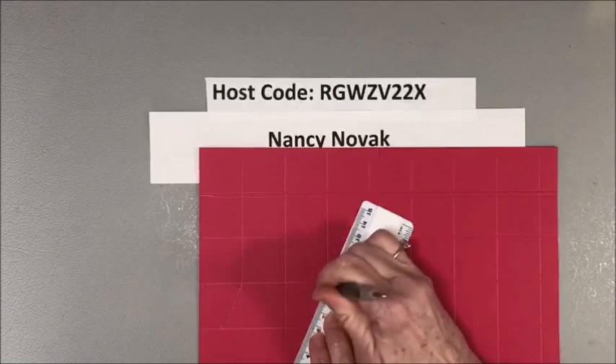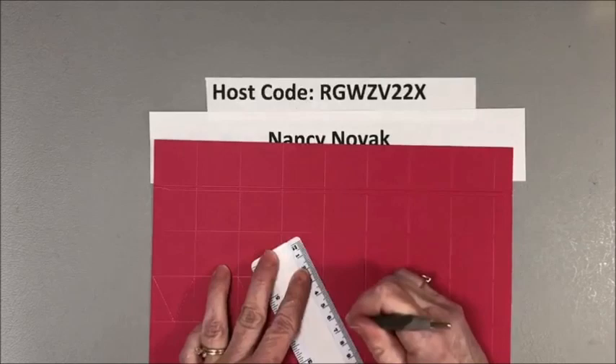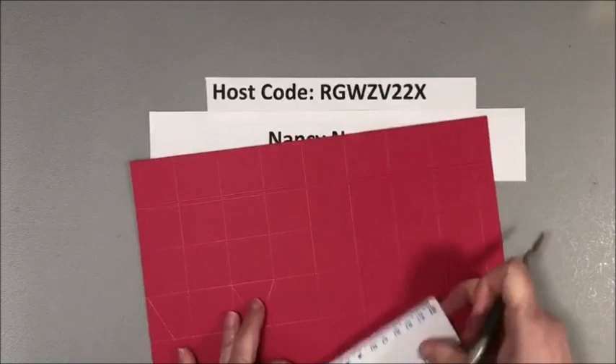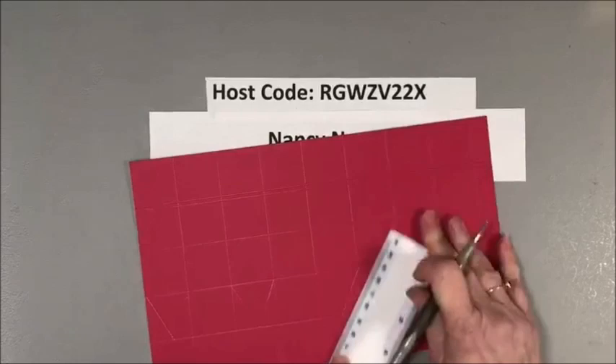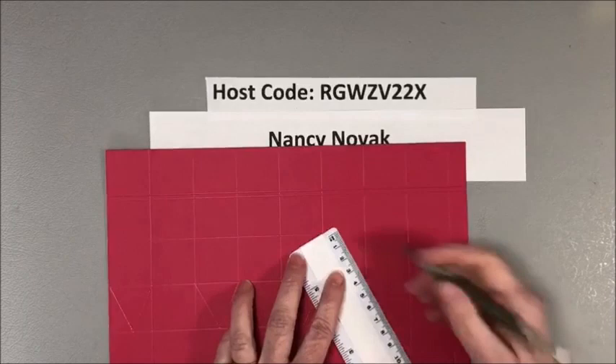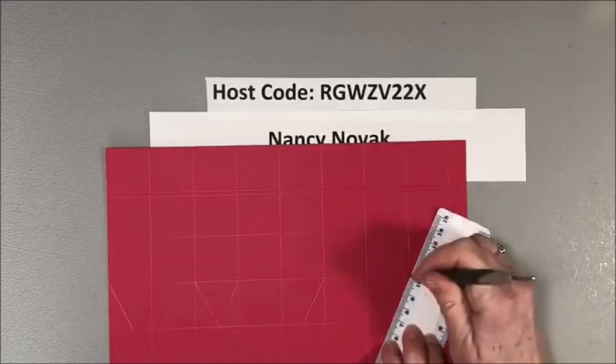I'm using Stampin' Up cardstock, and Stampin' Up has the best cardstock I've found for boxes and projects of this type — it's very high quality and very strong. I'm going back and forth on the score and it's not going to tear or create a hole. You can shop for Stampin' Up supplies with me at www.stampandshout.com — there's a Shop Now button — and I'll put supply links in the description below this video.